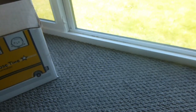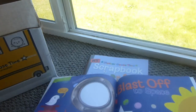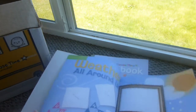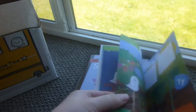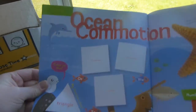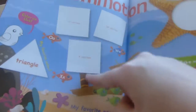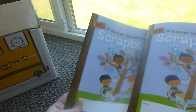Oh, this is new — a Mother Goose Time scrapbook for 2014-2015. They didn't have this before. We're starting mid-year so we missed last month, but they can put in little drawings, cards, and cutouts. It shows you where to place them and there's one for each child. That's really neat — I like that.